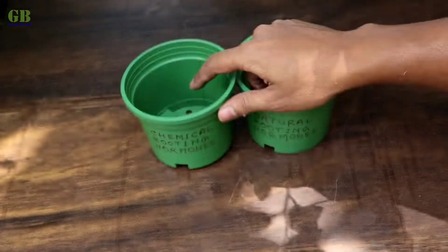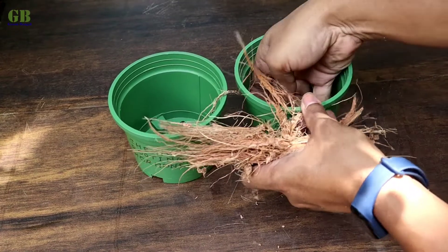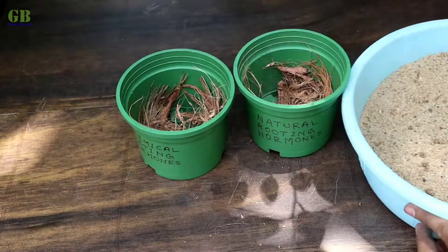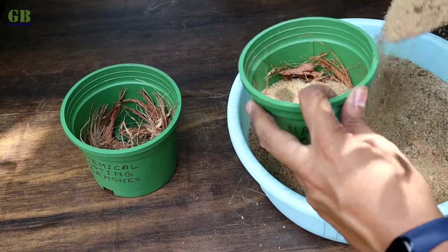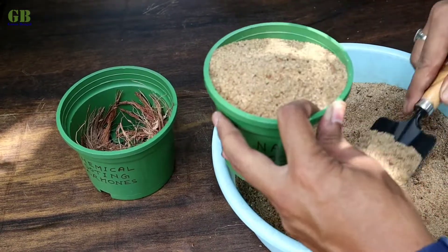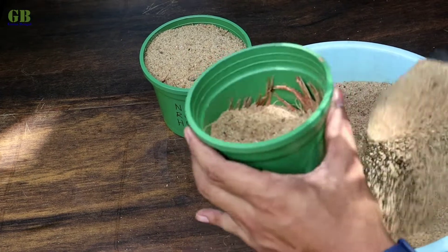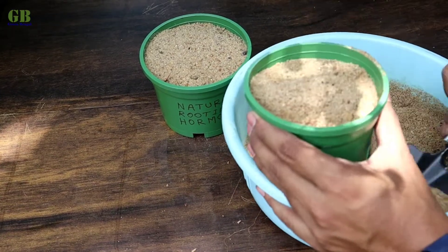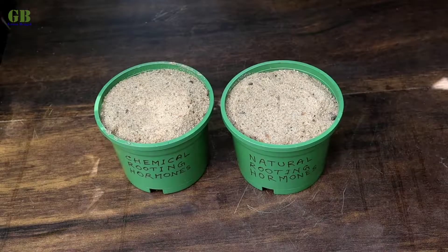Take two pots and cover the drainage holes with some coconut husk. Fill them with fine river sand. Water it properly.